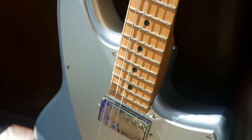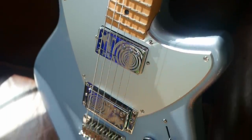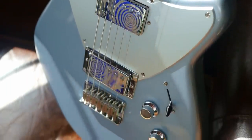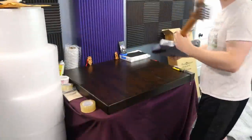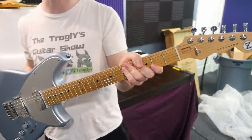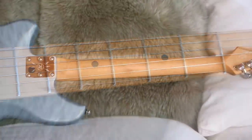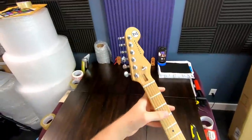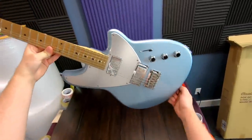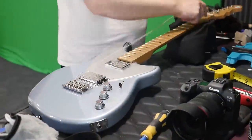Besides being a Billy Corgan signature, what made me want to check this out is that most Reverend guitars made today have Korina bodies — this one doesn't. It's an alder body, making it kind of an anomaly within their current lineup. I believe it was around 2007 when they switched most things to Korina. Just like the last one, we have a roasted maple neck on this guy — this one's looking a little bit darker than our last one, and the back of the neck has got a lot of cool wood grain. Let's throw it on the workbench.